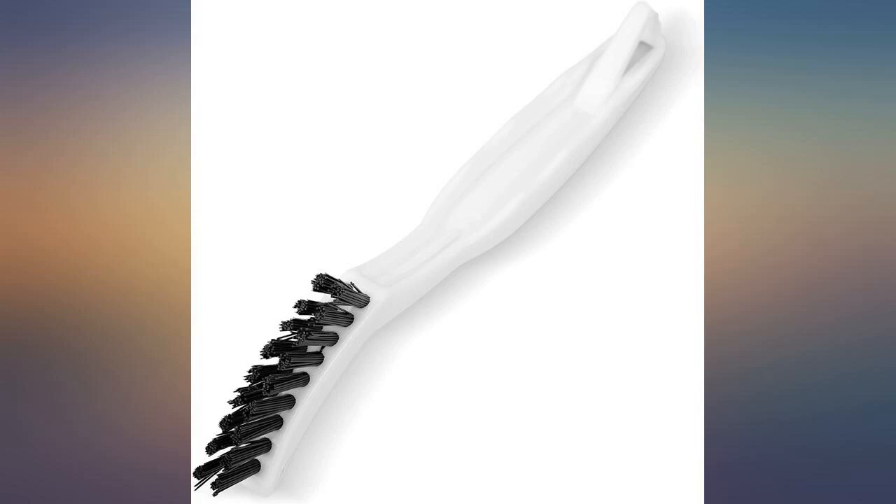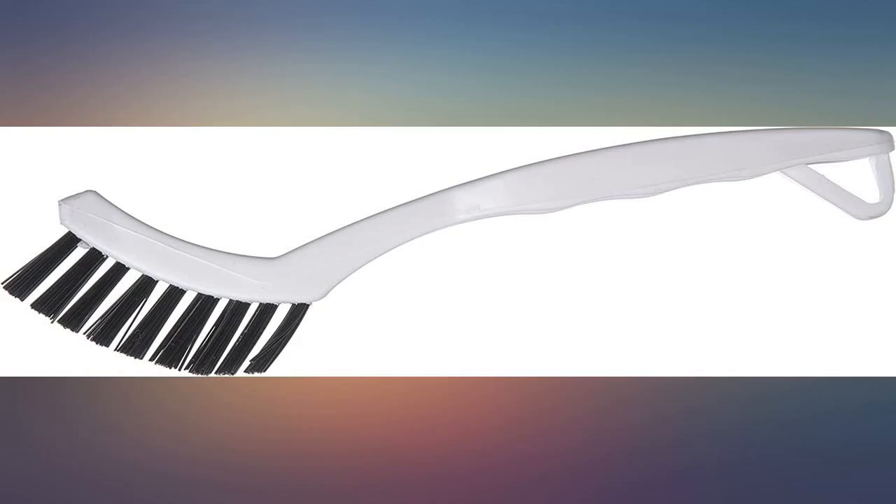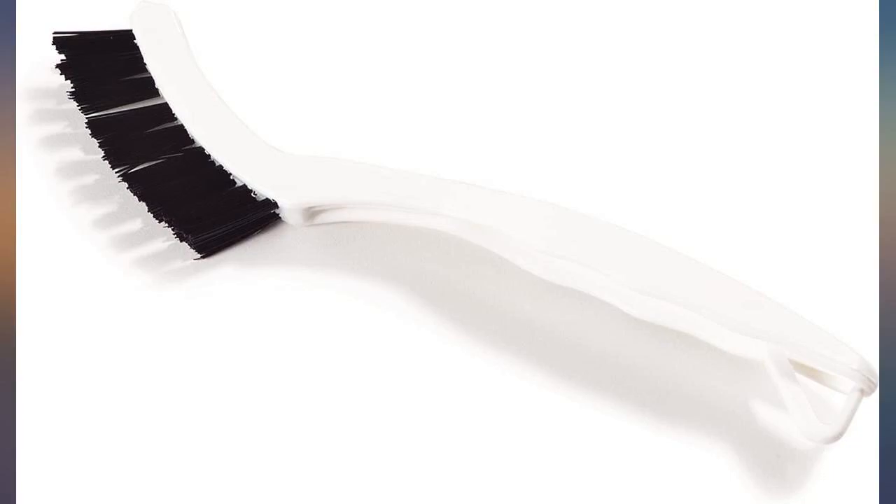Considering finally cleaning that discolored grout in your shower or floor, this brush is very well designed and made for that purpose. They are also inexpensive, and a whole box is a great deal.